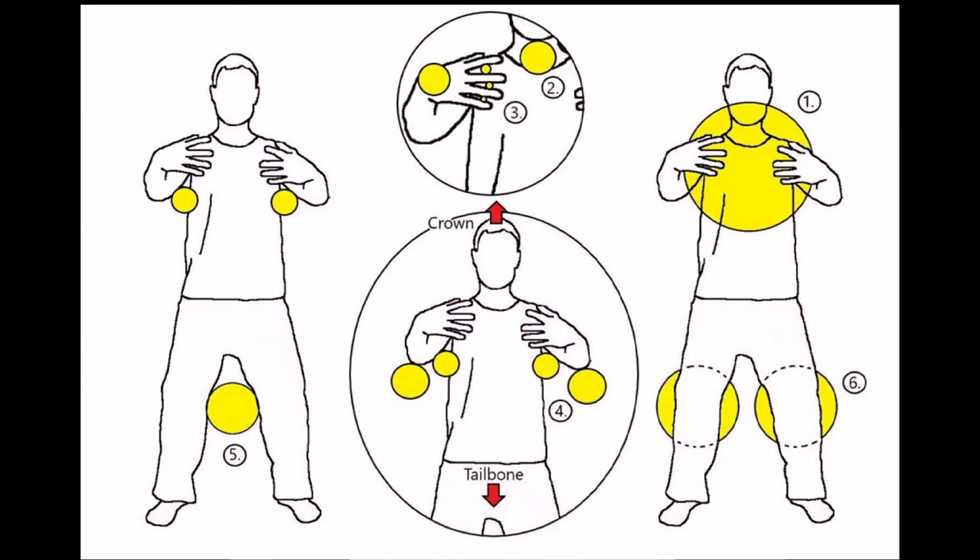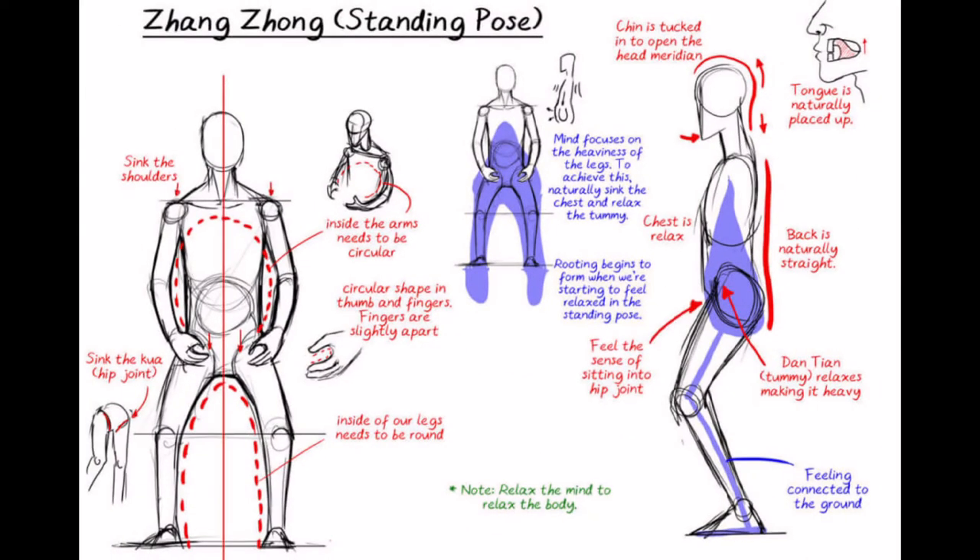It's an ancient Chinese qigong practice that has been used by martial artists for thousands of years to increase their power, develop their internal structure, and to build their fascia. But what exactly is jang juan, and why is it so effective? At its most basic level, jang juan is a standing meditation that involves holding a specific posture for an extended period of time. But it's much more than that — it's all about developing your internal power by aligning your body, opening your joints, and sinking your weight into the ground, creating a powerful foundation that allows you to generate incredible forces. But jang juan isn't just about physical power either. It's also about mental power. By cultivating a deep focus and a clear mind, you can tap into your body's full potential and achieve things that you never thought were possible.